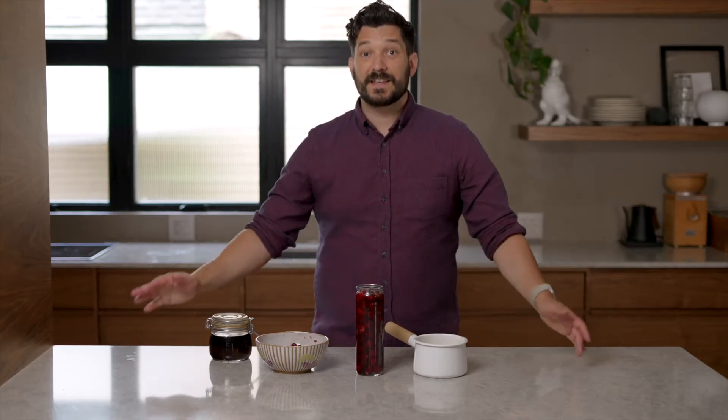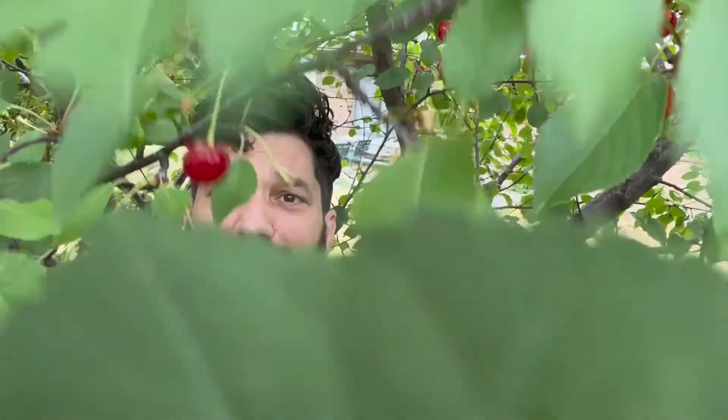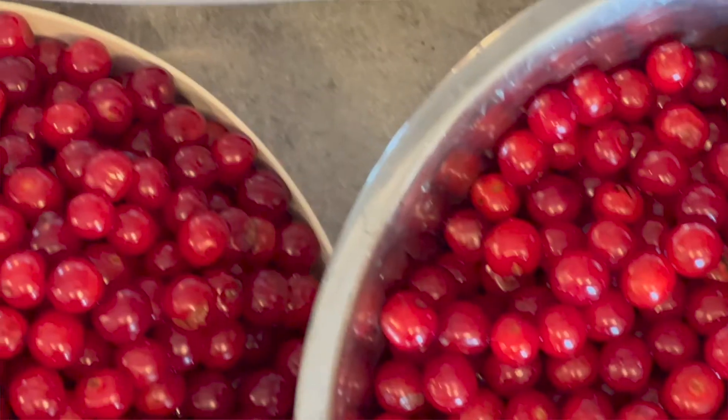I went to my dad's house for the weekend, and he said you should pick some cherries. So I go to pick cherries, and I'm there for an hour, and then I have 28 pounds of cherries.